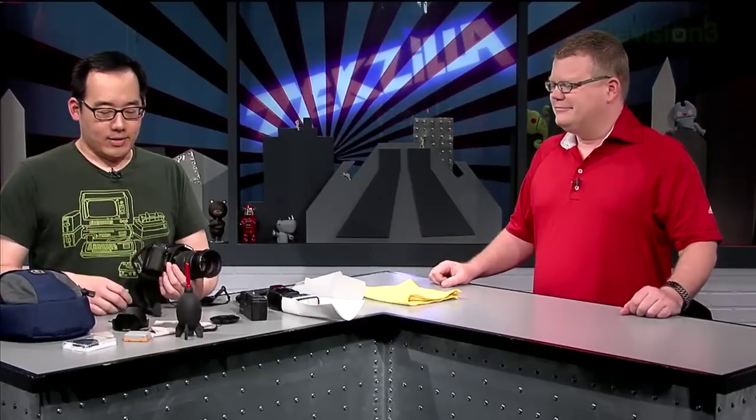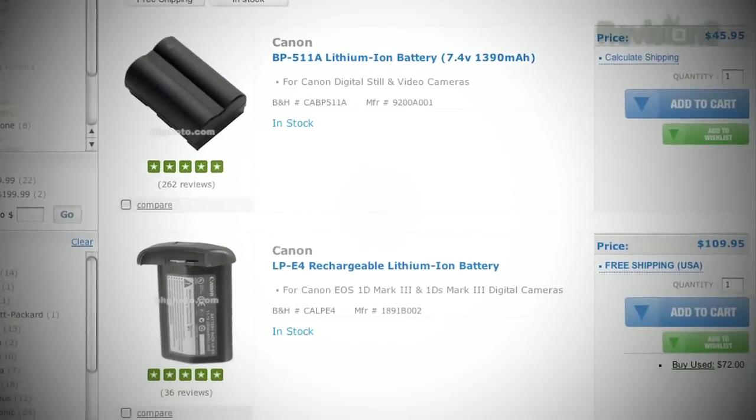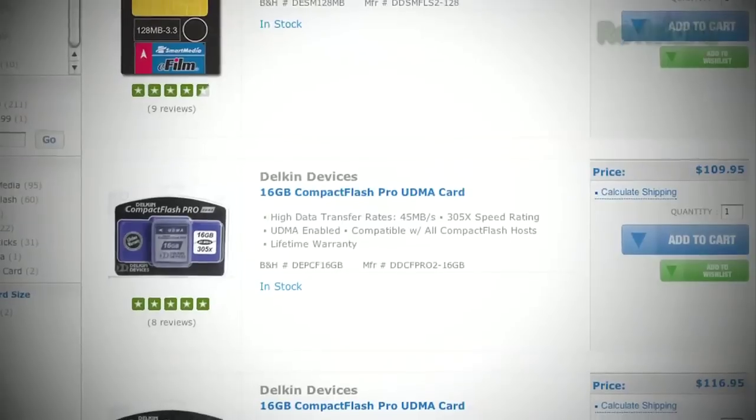So what are the must-have accessories for the digital SLR owner? Top of the list are extra batteries and memory cards. Because when you're doing Disneyland or Disney World, you might not always have access to a power plug to charge your battery. And sometimes you're going to run out of space on your memory card, so it's always nice to have a backup.